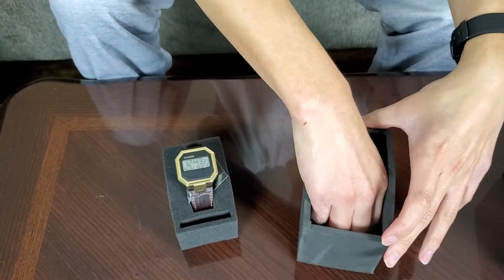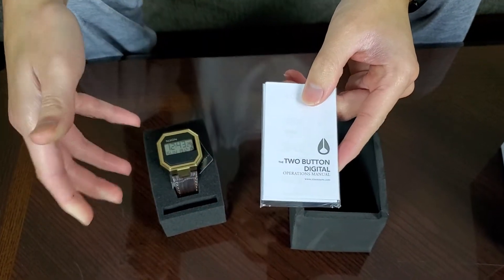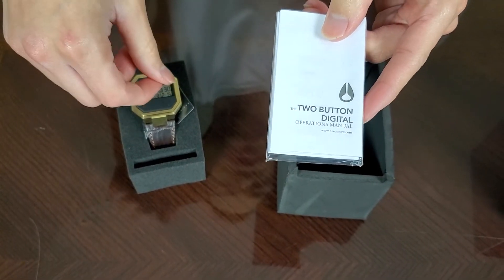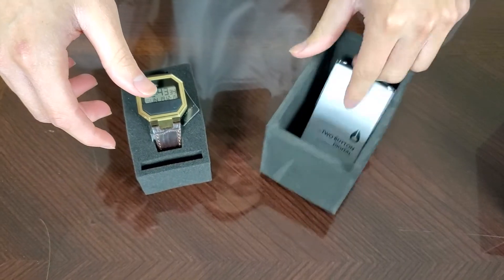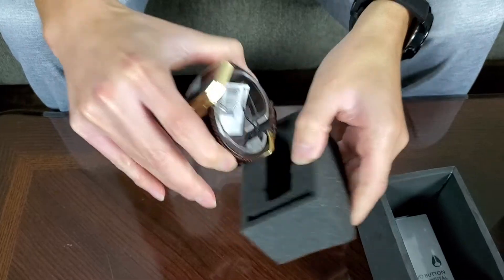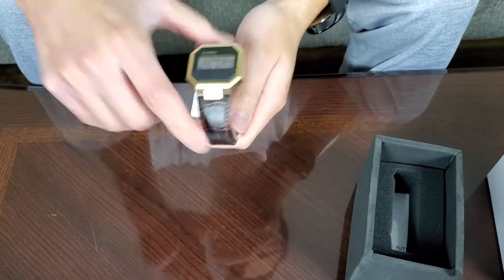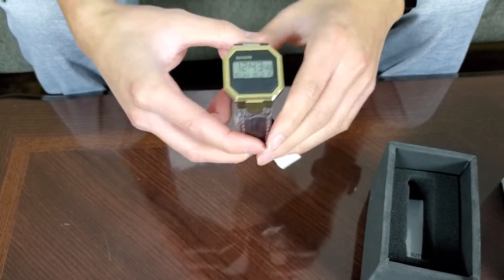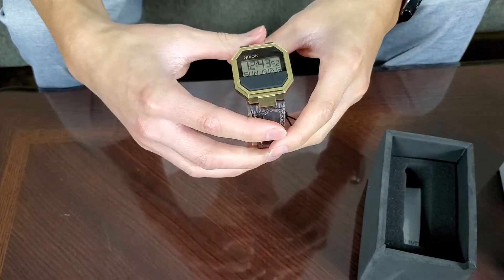Underneath the watch is the warranty card and instructions on how to operate it — how to set the timer, the alarm, everything you need. It also includes a warranty, which is useful for future reference since you never know what can happen with these watches. This is actually my third Nixon watch; I sold the other two.